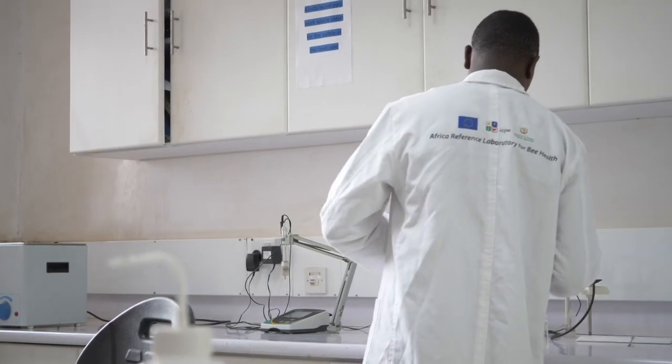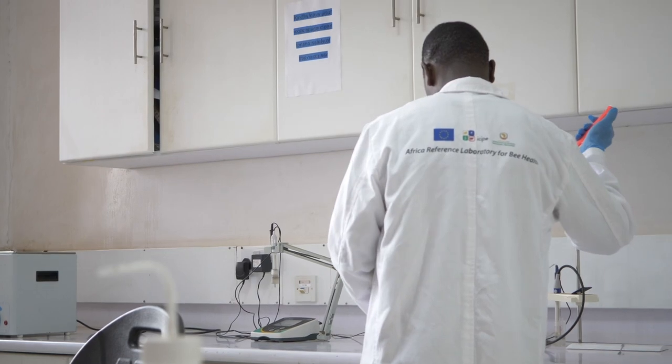Welcome to the Quality Control Lab for honey here at Isipe. One of the major parameters we check here is the moisture content — that is the amount of water in your honey. This is very important because the higher the amount of water, the more easily your honey can get spoiled. It also shows whether your honey was harvested properly.